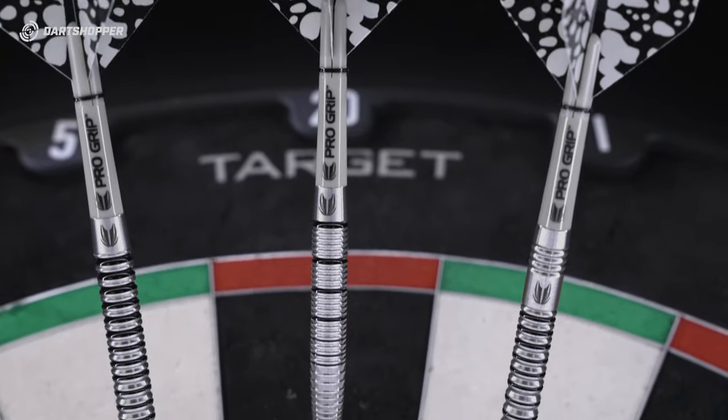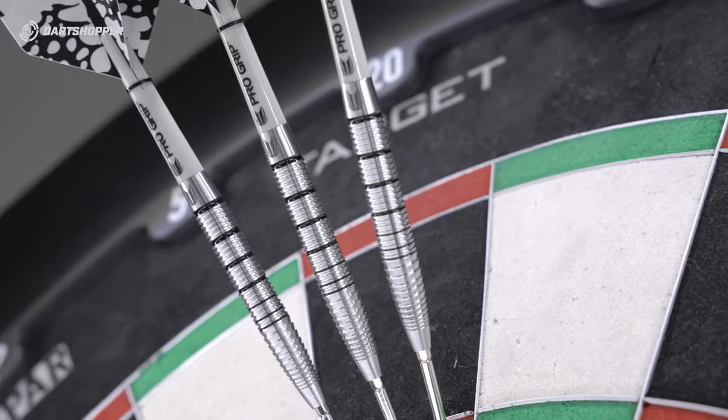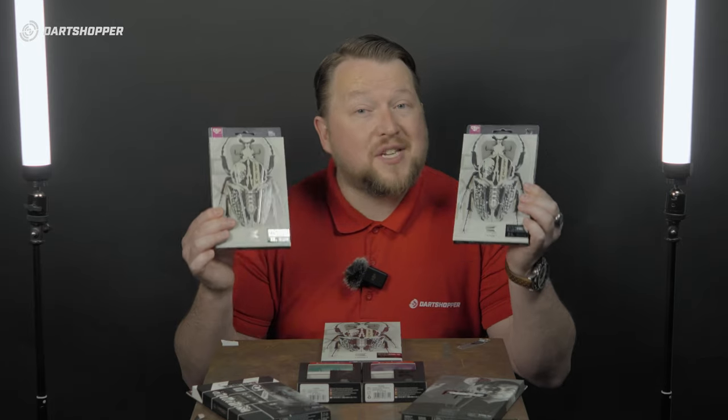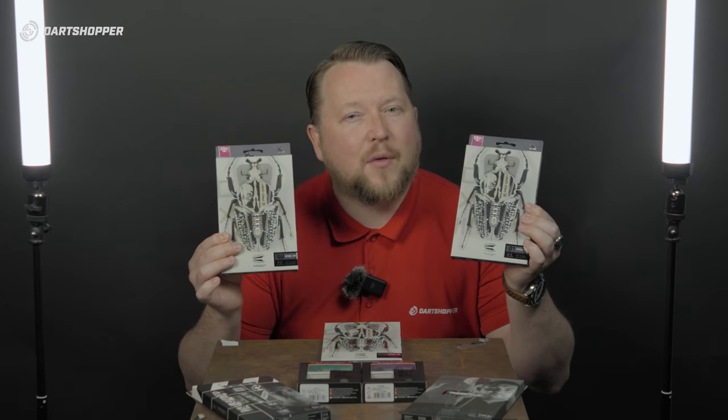Now, the first product is the ExoDart. We've got a straight barrel, there's a slightly tapered barrel, and then there's a slightly shorter straight barrel as well. These have sort of curving radial grooves. I've seen cuts like these before, but not on a Target dart. Really looking forward to seeing how these go.